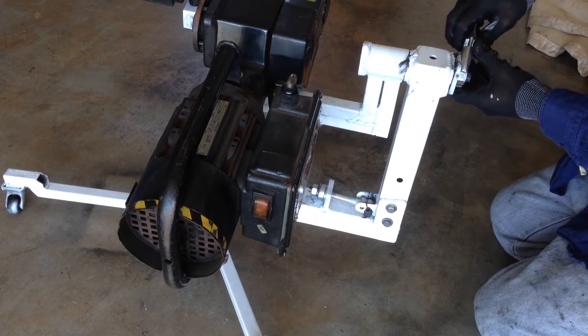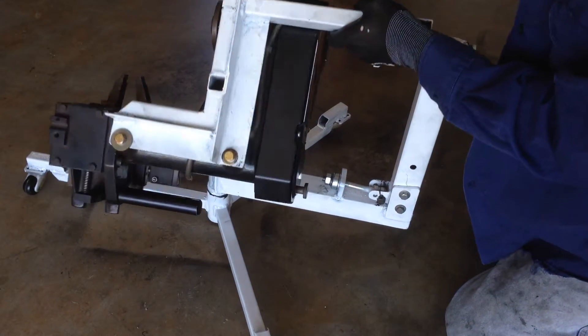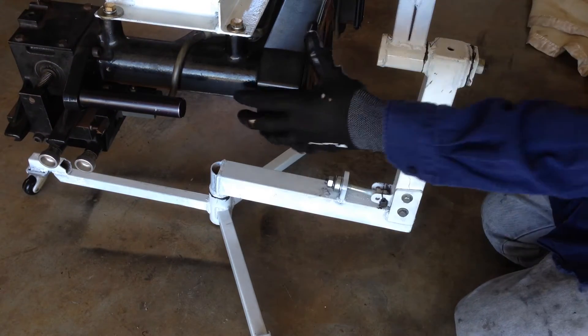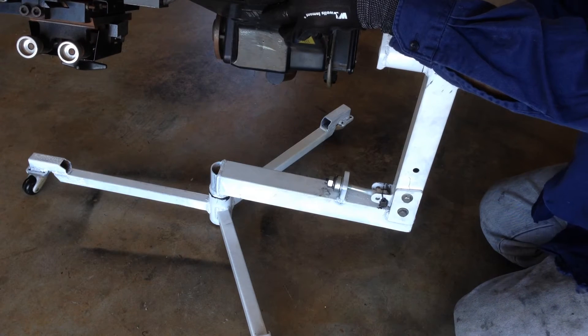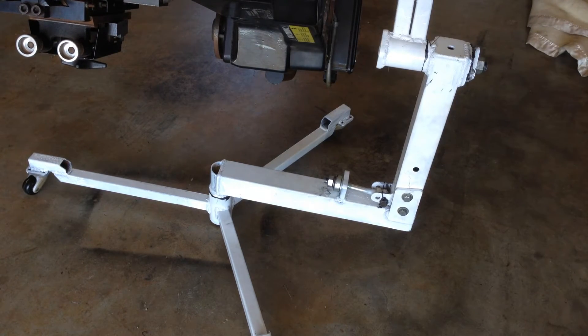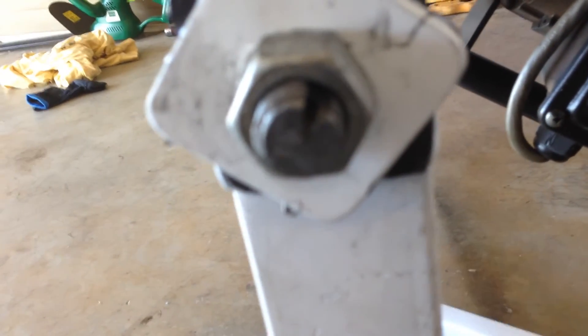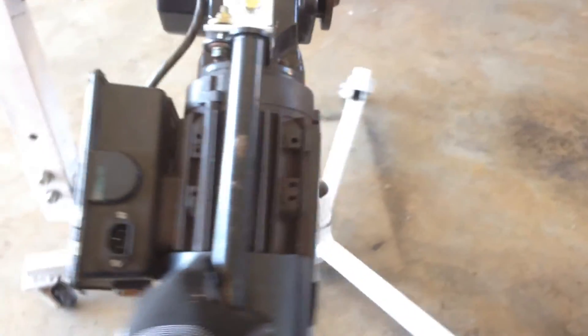And to rotate the lathe, you just undo this nut here and rotate it around like this, upside down to get the other side of the car. Get the angle we want and just lock it up. You can see the keyway I've cut on the shaft there. This washer also has a keyway so that when you turn the lathe, this nut doesn't come loose and unscrew. There it is — there's my take on a ProCut VBG lathe stand.